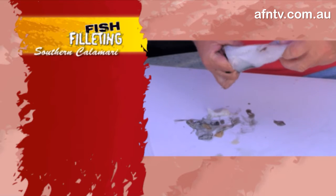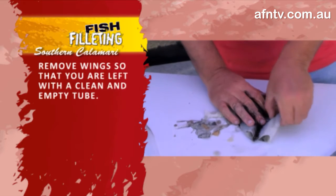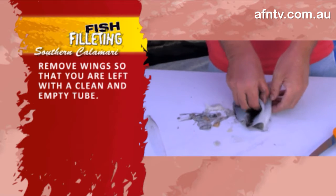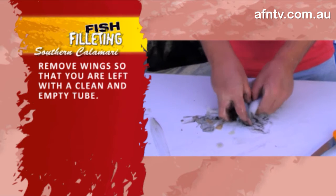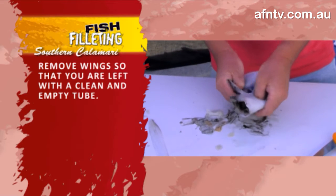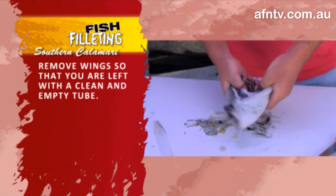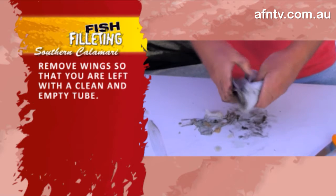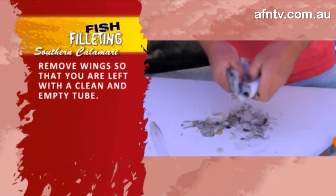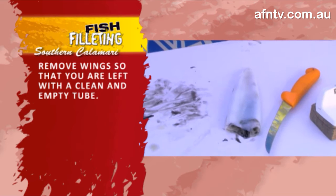And obviously we've got to take that skin off, which will be happening in a second. Do you want to give me a quick wash while we're doing this? I'll just pull these two wings off, which is sort of meant to fall this way — and that'll just give you the tube. It's as simple as that. Just taking the skin off as well — and basically that's what we want, just a calamari tube.